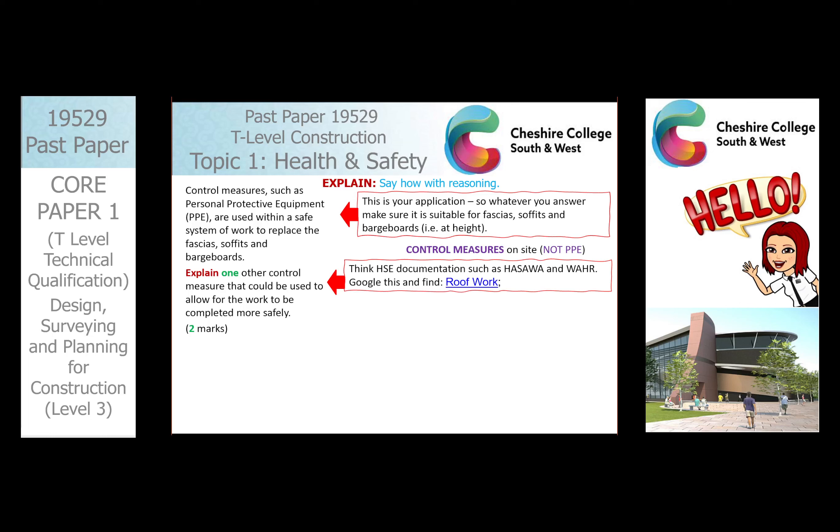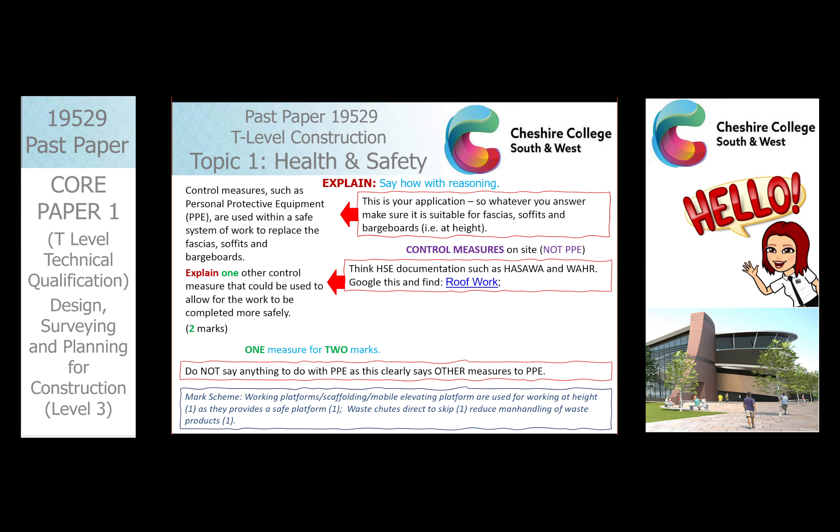So what we found was this. First up, we've got to think: one measure — we do not need to do more than one for two marks. One mark is actually saying what it is, and the second mark is the reason why. Do not forget it's already mentioned PPE, so it's going to be a waste saying PPE such as and then listing PPE — you won't get any marks for it. Here is the mark scheme: if you get working platforms and scaffolding, that gives you one mark for being used for working at height, and then saying they provide a safe platform is the reason why — that's your second mark.